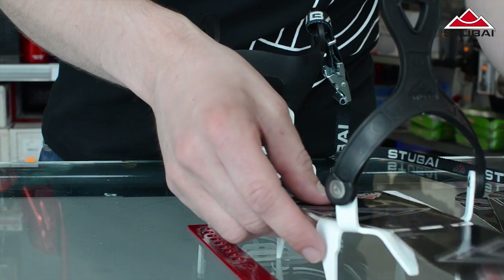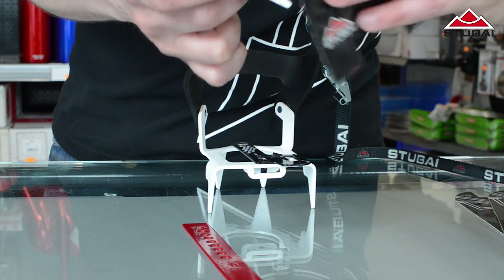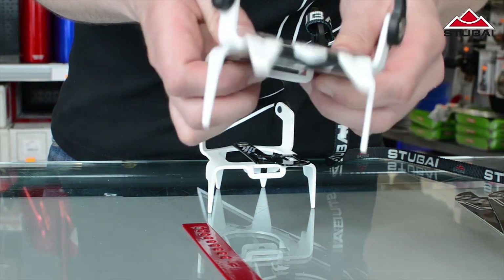Firstly you should get the hang of fitting the plates by practicing a few times with the protective backing still in place. The various parts are clearly marked: front and rear, topside and underside.